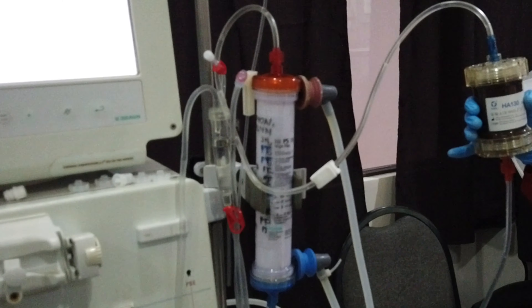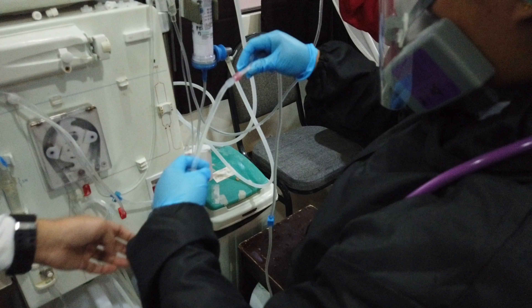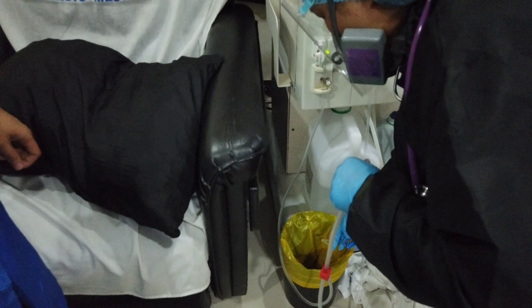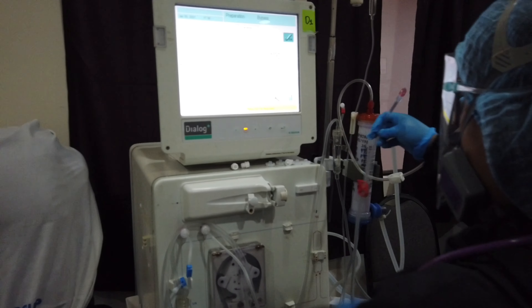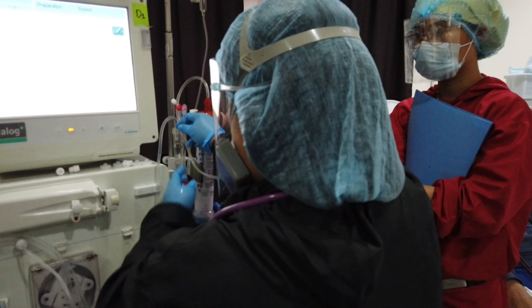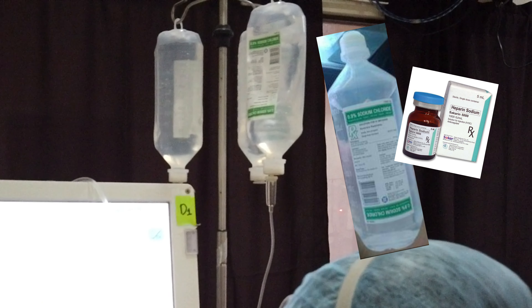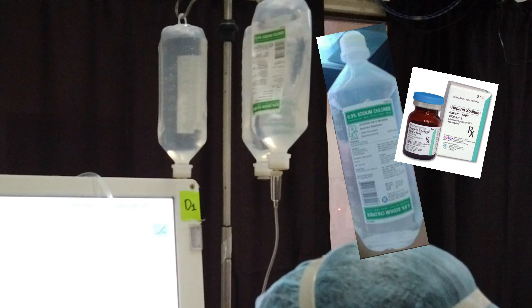And the red end to the top part of the dialyzer. Since the blood line is in circulation setup, disconnect the patient ends. Clip the venous end to the bin and place the arterial end somewhere where it can be held. Start the blood pump. Now you are rinsing it with the newly hooked 1 liter of plain NSS. Wait until consumed, then stop the blood line. Change the empty 1 liter plain NSS to the 1 liter plain NSS.